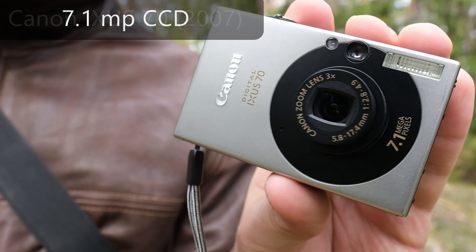The basic specs of the camera: it was released in the year 2007, it has a 7.1 megapixel CCD sensor, and the lens corresponds to a 35mm to 105mm lens on 35mm format. The aperture is f/2.8 to f/4.9, so it has a small and nice zoom.